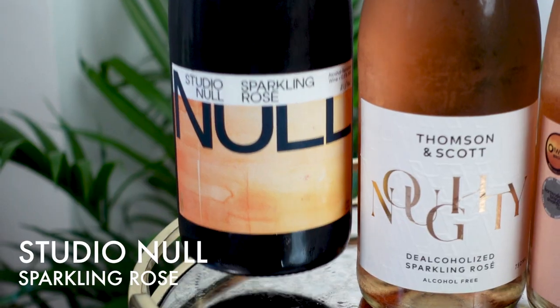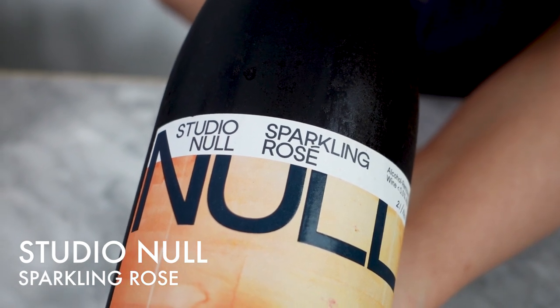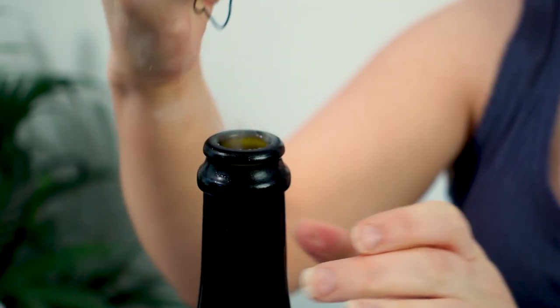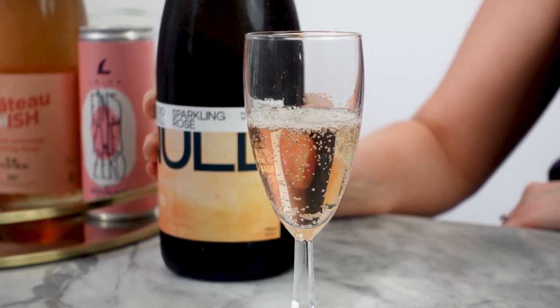This next category is definitely my favorite. Although cocktails are my passion, I am more of a wine drinker in real life, so the sparkling rosé is usually my go-to. I'm very excited for this category. I'm going to start with this Null Sparkling Rosé from Studio Null. All of these are also from Germany, which I thought was a little something interesting.